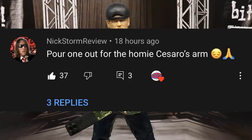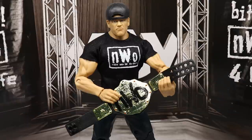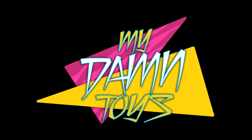The random shoutout goes to Nick Storm Review — he says 'pour one out for the homie Cesaro's arm.' Yeah, Cesaro's arm got absolutely mashed — just got destroyed. I don't know if they're going to write him off television again. Thank you guys so much for checking out the review. Subscribe to the channel, follow me on Instagram and Twitter at My Damn Toys, and I'll see you guys in the next video. And don't cross the line like the hat — you know what you did, hat.